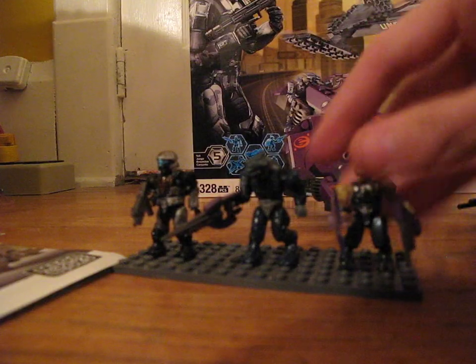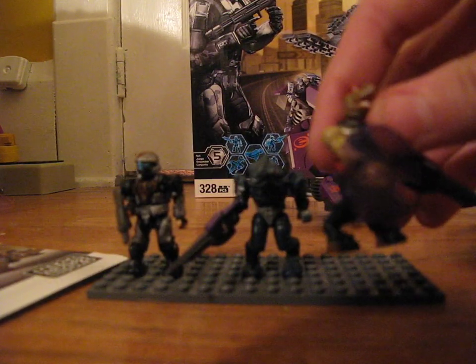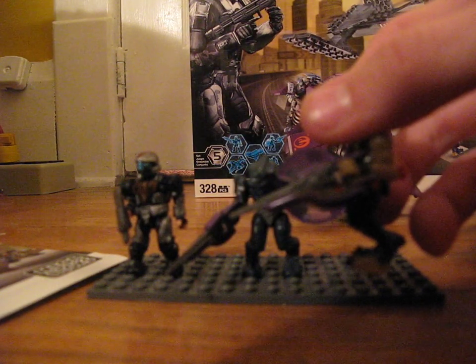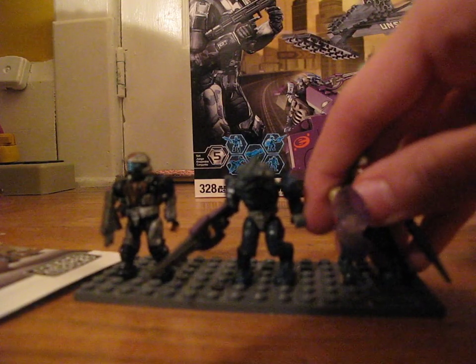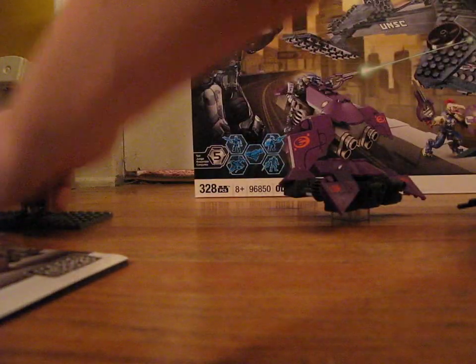Then you get a Jackal. He comes with his shield, of course, and he also comes with a carbine — not a beam rifle, carbine, sorry. He's a pain to stand up. But yeah, that's it for the figures.